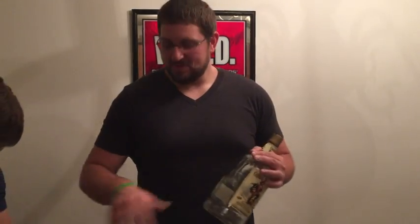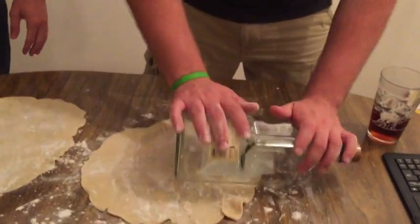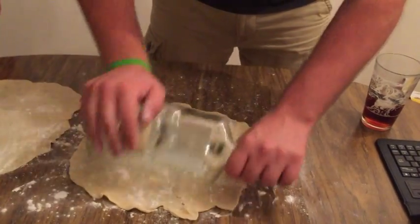Step three. Sprinkle flour all over it so it doesn't stick. Bill, please prepare the dough — nice and doughy. After laying out our dough we want to roll it out a little bit. We're gonna use this Captain Morgan bottle to roll it out a little bit further than we want to.